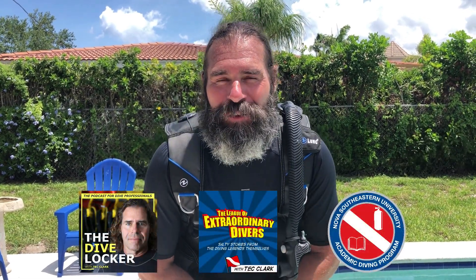Hey everyone, Tech Clark coming to you from beautiful Fort Lauderdale, Florida. My coronavirus beard and I are attempting to do the Force Blue Challenge, thrash till we splash. This is a challenge introduced every week by the organization Force Blue to keep us fit during this time when we're in lockdown and we can't dive.